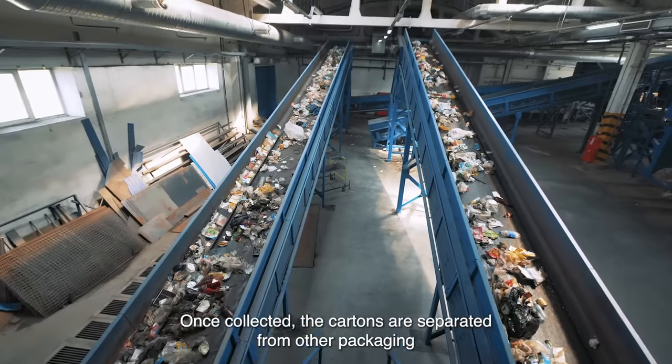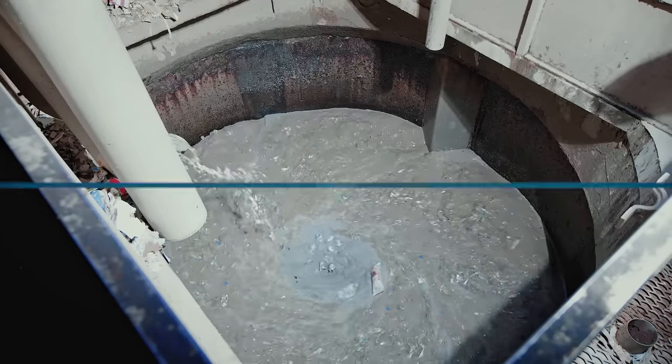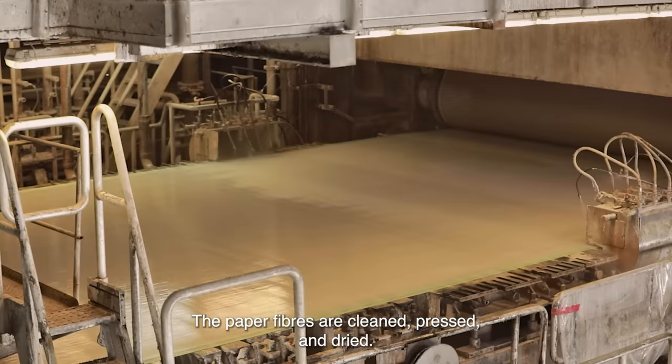Once collected, the cartons are separated from other packaging and sent on to the paper mills. There the cartons are loaded in a pulper and blended with water. This separates the paper from the polymers and aluminium. The paper fibres are cleaned,